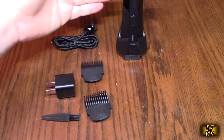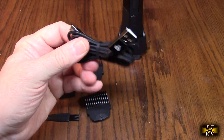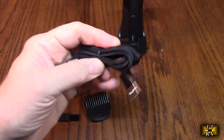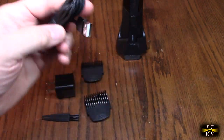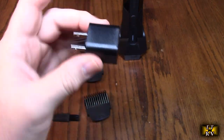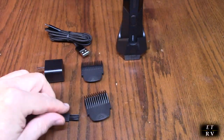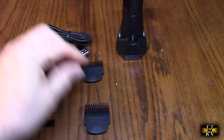It also includes a really nice USB-A to USB-C cable with a cord material on the outside — almost like a bungee cord — so it's extremely flexible and nice and long. There's also the adapter, one amp at five volts, with a very small profile, a cleaning brush, and two comb attachments for the shaver.